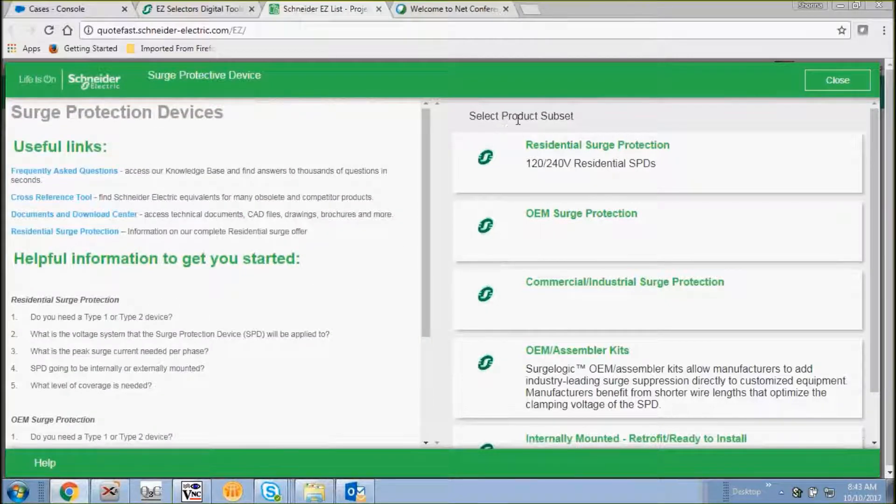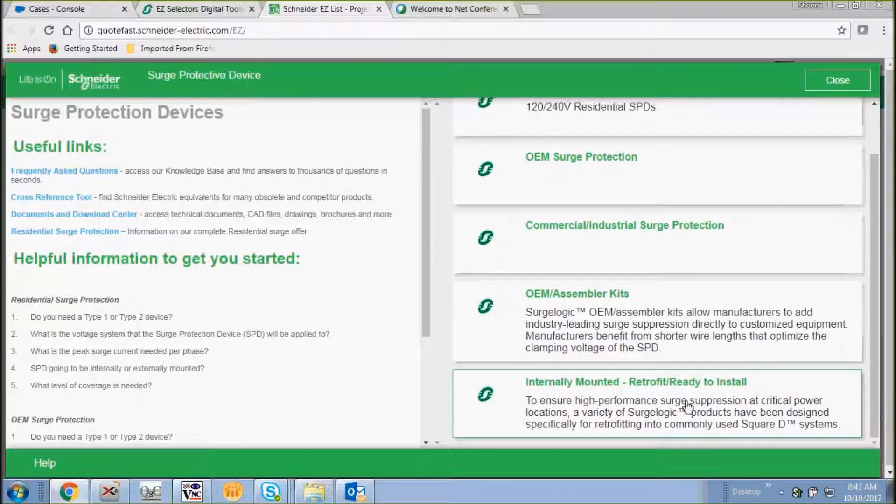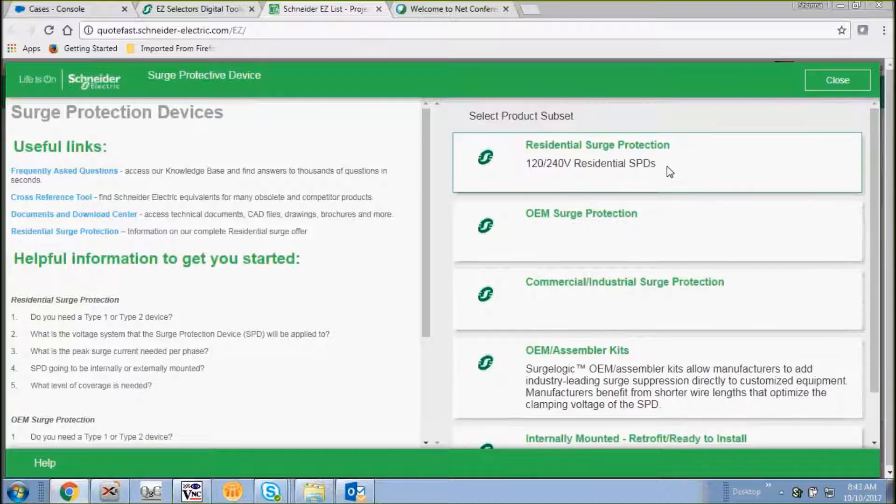Now let's take a look at our product subset. We have residential surge protection, OEM surge protection, commercial industrial surge protection, OEM assembler kits, and our internally mounted retrofit ready-to-install TVSS units.